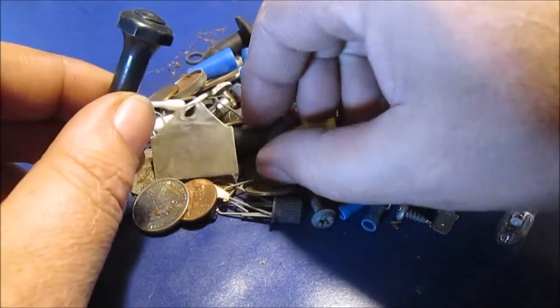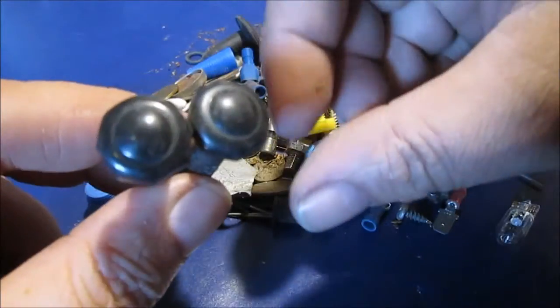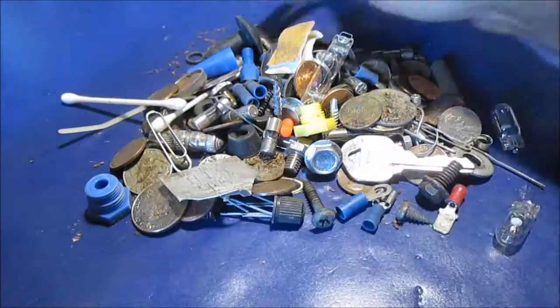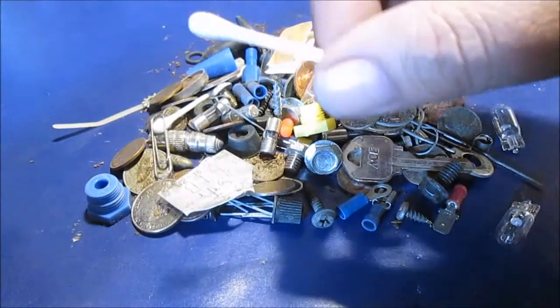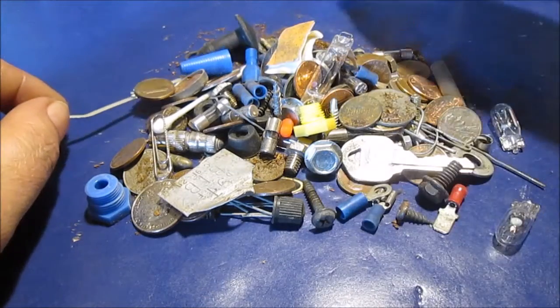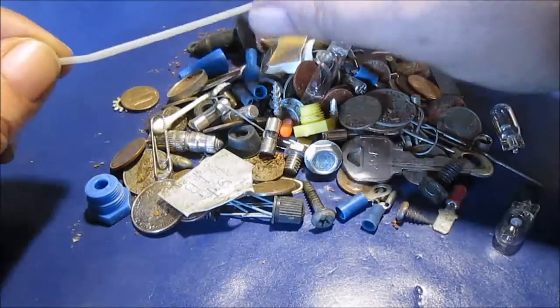Door locks. I've replaced mine with chrome — these are the factory Ford ones. Q-tips. I always clean the detail of my dash; I use Q-tips to get around the gauges and everything down in the little grooves. We don't really need that in there.